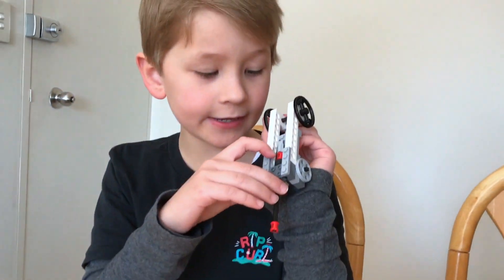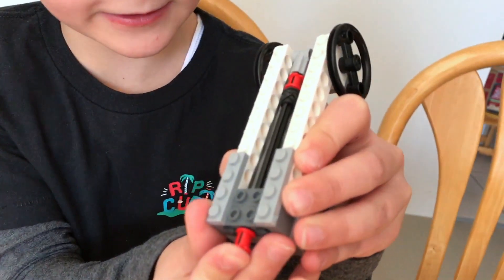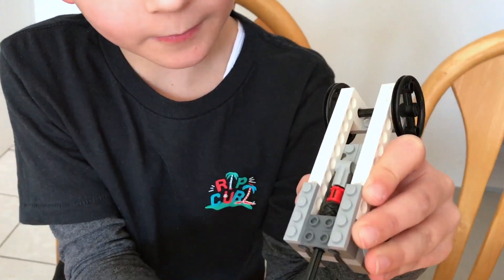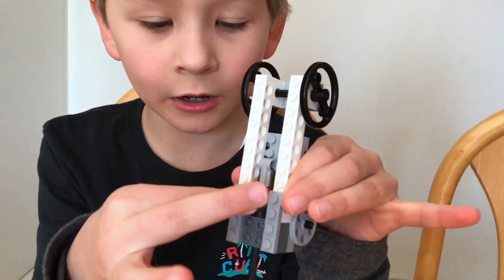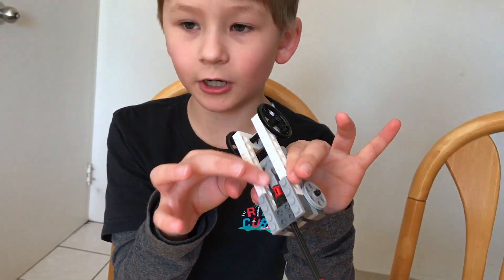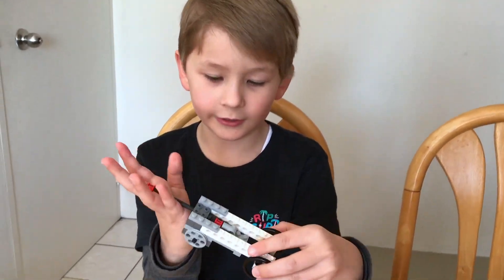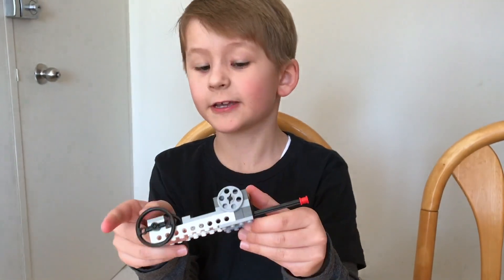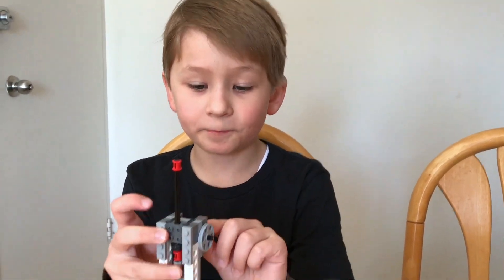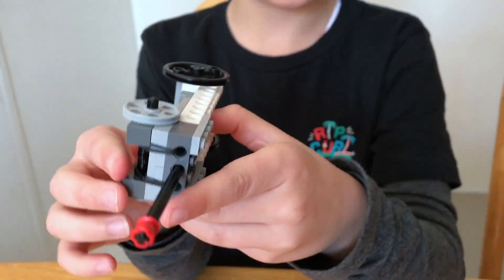So there's a rubber band here and here — I'll push up, and rubber bands are like springs, so it goes up then lets go. This little rubber band part makes it so these parts don't pop off this little axle, that's what it's called. And obviously we've got the wheels that help it move, then we've got all the pieces that support it. The rubber band here leads down to there and then down to here so it doesn't fall off.